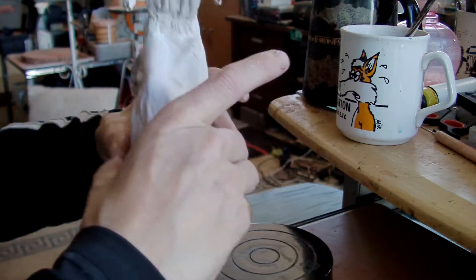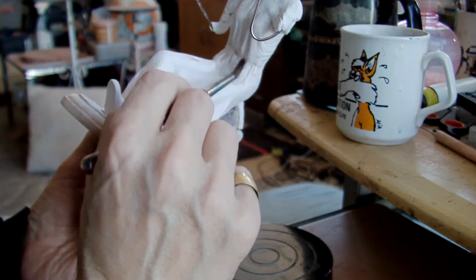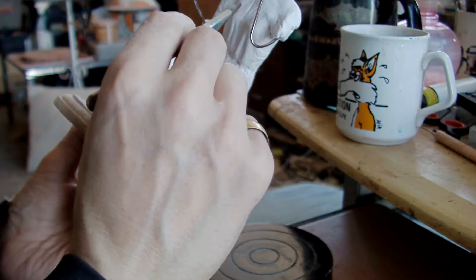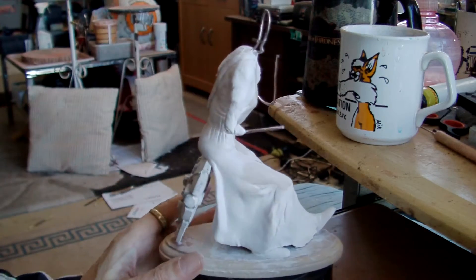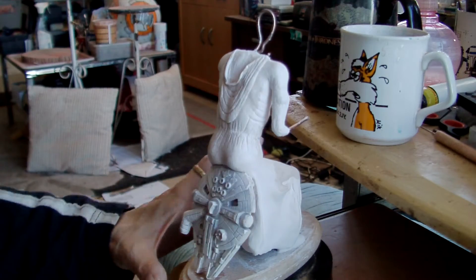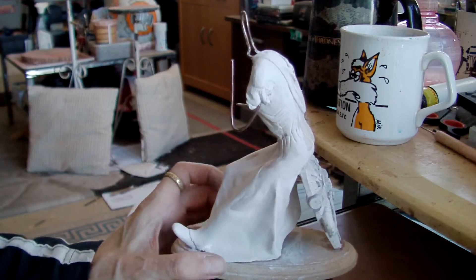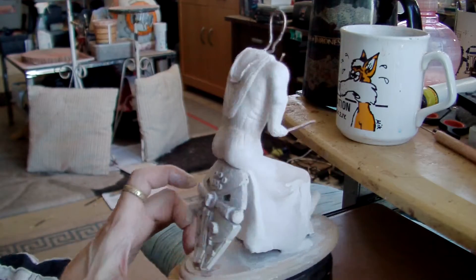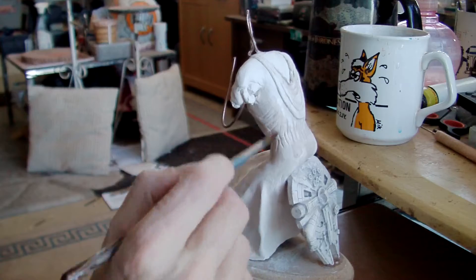I've been refining her clothing creases, ripples — I don't know what you call them. Pleats? They're not pleats, are they? They're just wrinkles. I can't get any bloody words out today.